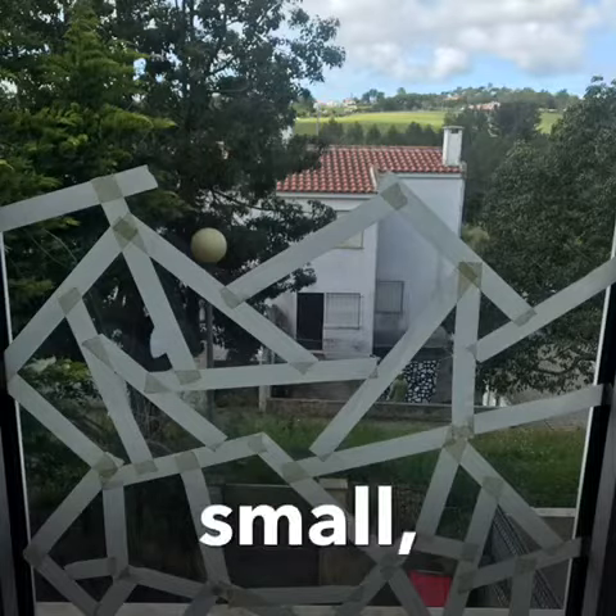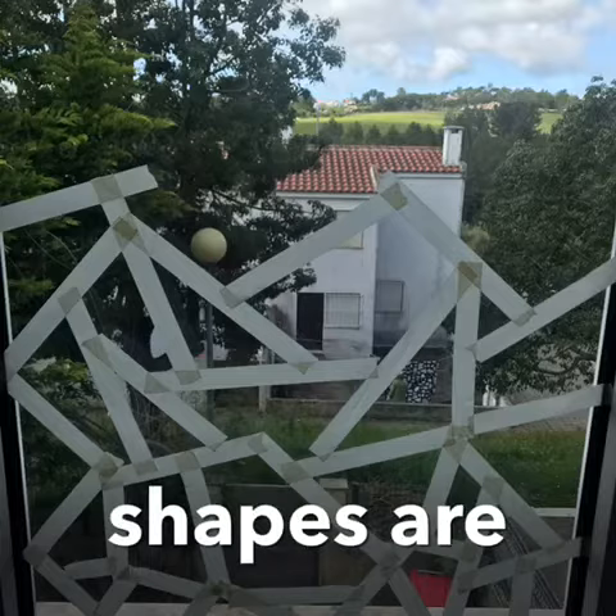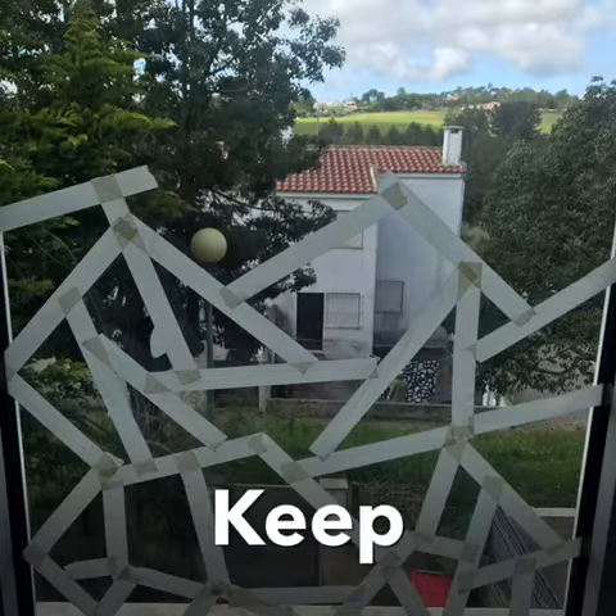Random, small, bigger and all size shapes are the best. Keep going.